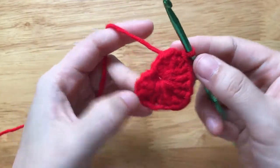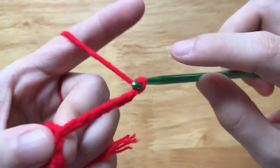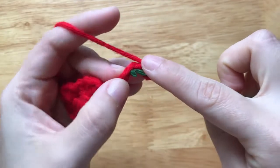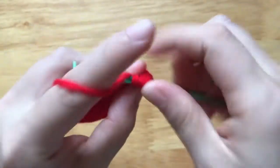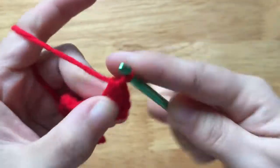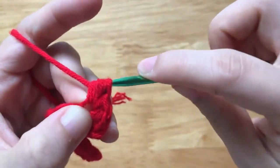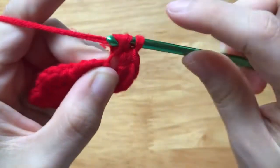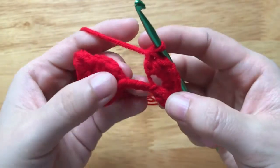To make another heart, we will make a chain of 7. Then make a double crochet to the 4th chain from the hook, 2 half double crochets to the loop, 1 single crochet to the loop, then 2 half double crochets to the loop repeated, finishing with 3 half double crochets to the loop.